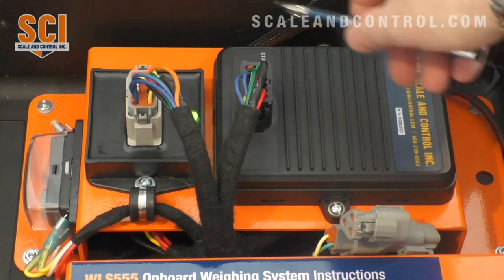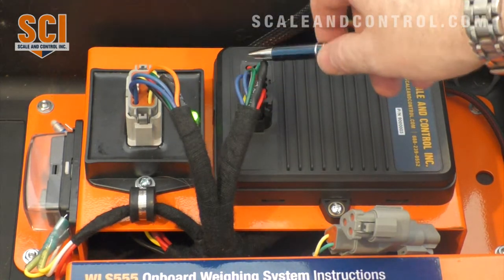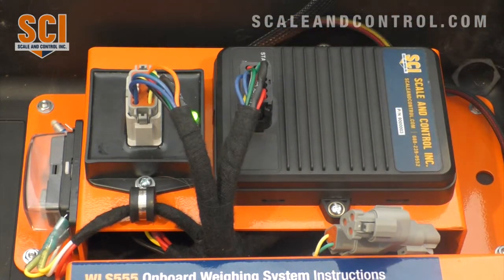All of our connections are 100% sealed, so there is no chance of water intrusion. We are IP67 rated, which gives us the capability to be completely washed down and rained upon. Our temperature rating is minus 40 to plus 158 Fahrenheit — or minus 40 to plus 70 Celsius — so whether it's cold or high heat, the product is reliable.